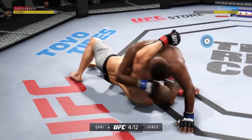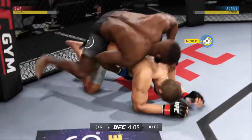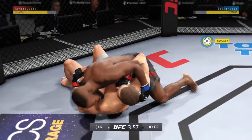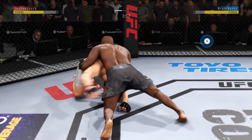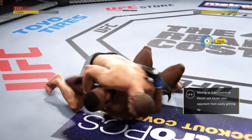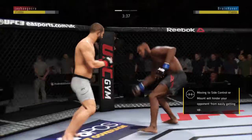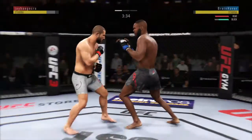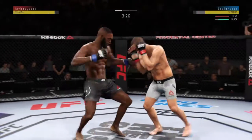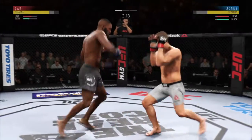Dizzy as he looks to improve position here, trying to spin to the back. He's now working from side control again. Nicely done — into side control. Now this is what he should have done earlier. Right back to his feet, and he doesn't get it. He went for an elbow. Jones gets caught with that punch — got to shore up the defense here.